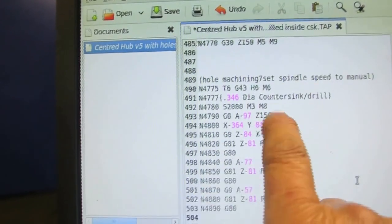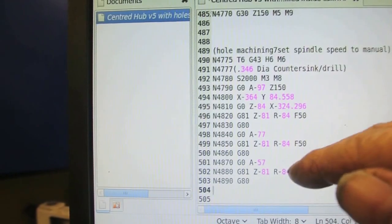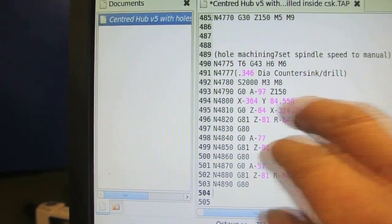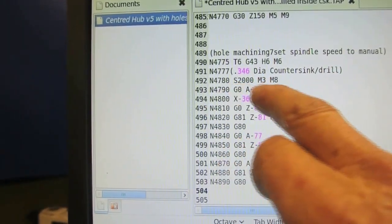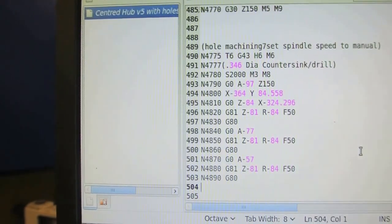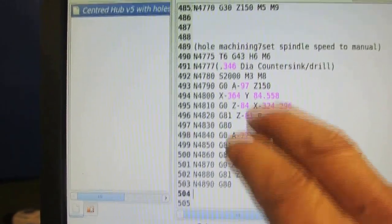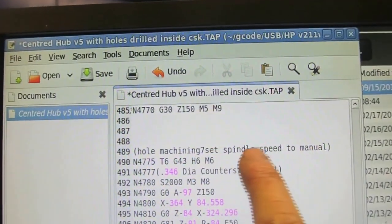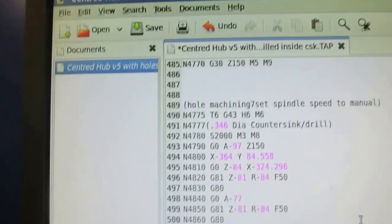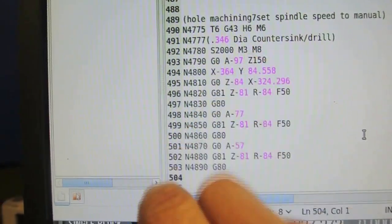First of all, A97 Z150. That's going to bring the head down to a level of Z150 and put the angle at minus 97 degrees on the rotary table. I've got a speed of 2,000 M3, M8. Speeds are relevant there because that drill is manually controlled, so I'll leave that in but switch off my mandrel. I've put a reminder to switch off the spindle speed to manual. So it goes to minus 97 degrees.